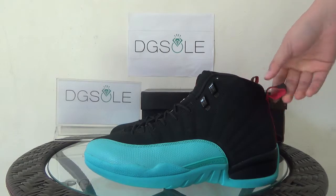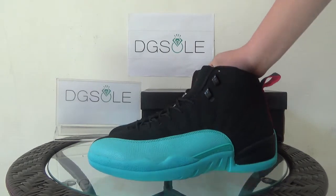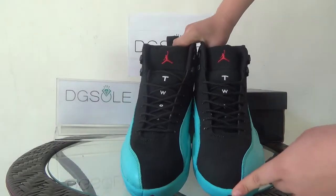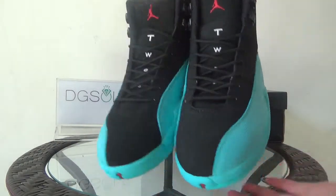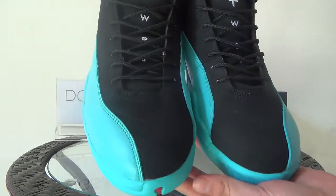It's very nice sneakers, very cool. Now let's turn to the front. Look at the front, look at the toe box — you can find the black and gamma blue.